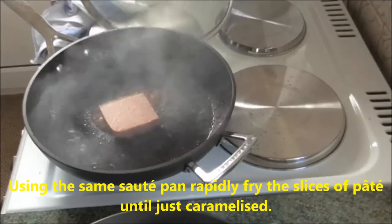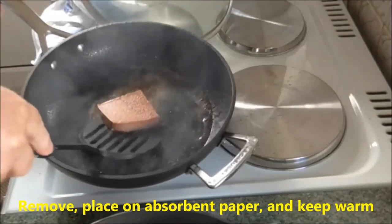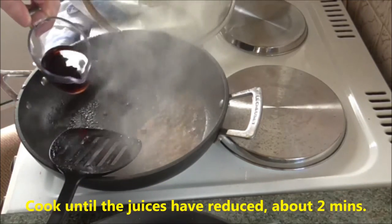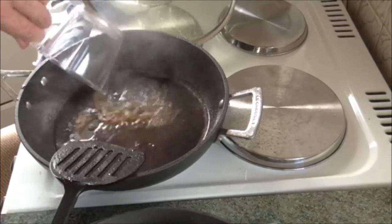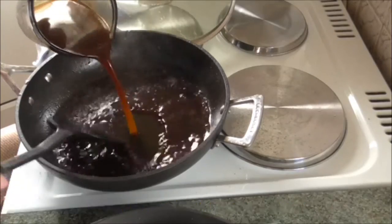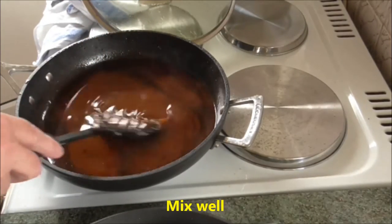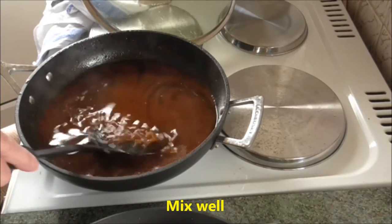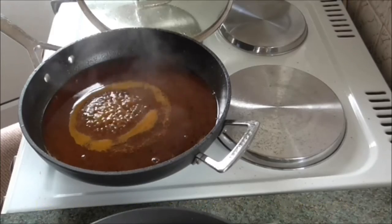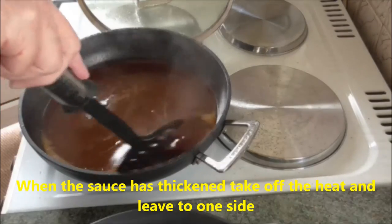Using the same sauté pan, rapidly fry the slices of pâté until just caramelised. Remove, place on absorbent paper and keep warm. Still using the same pan, add the Madeira, Marsala or brown sherry, and cook until the juices have reduced — about two minutes — stirring to scrape up all the residue in the pan. Blend in the beef stock and the prepared espagnole sauce and leave to cook uncovered until it has thickened, stirring occasionally. When the sauce has thickened, take off the heat and leave to one side.